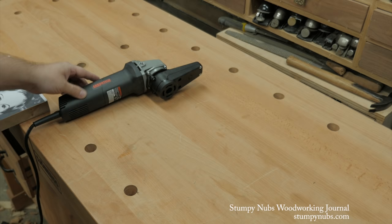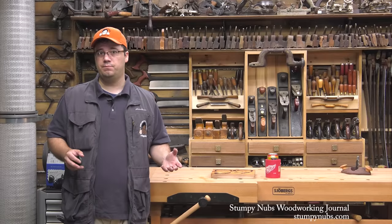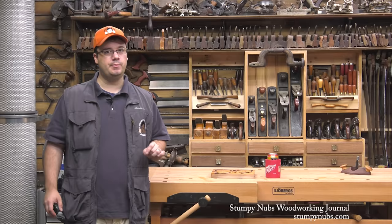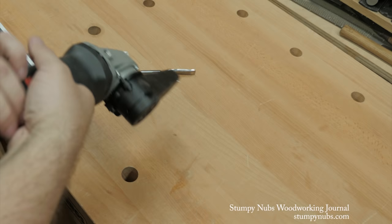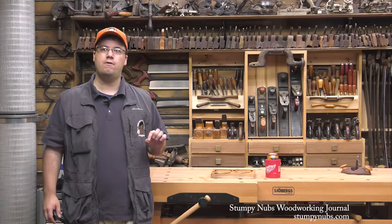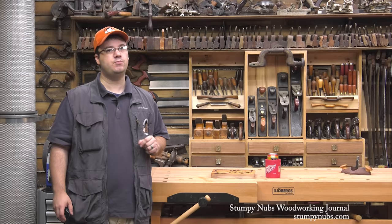As for the Arbortech Power Chisel, it really impressed me. I expected it to be heavy and awkward and the vibrations would irritate my hands, but I found the opposite to be true. If I had to point out something negative, I would say that it is noisy, so hearing protection is a must. And every 15 minutes or so, you have to add a couple of drops of oil to a port behind the mechanism, which is a small inconvenience. They also offer flat chisel attachments, which I'm going to try and get my hands on to see how they can be used for other woodworking applications.